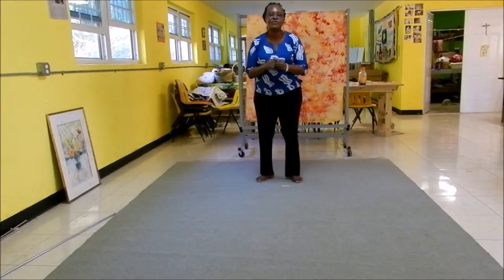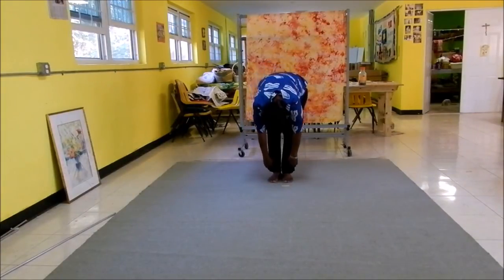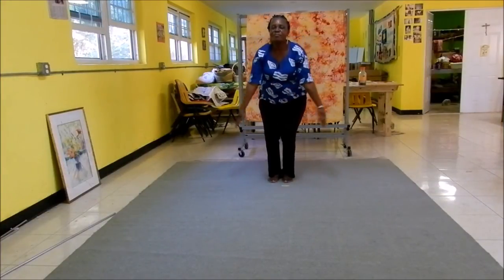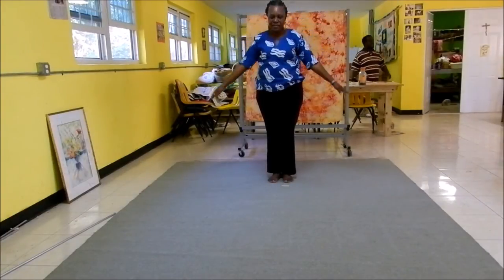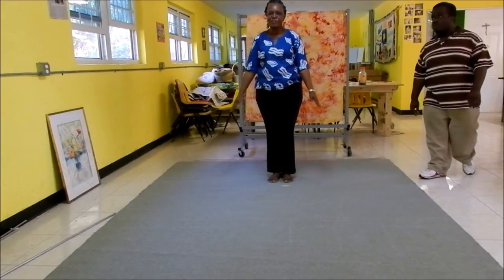Now bring those feet together. We're going to go straight down to a stretch. Come back up. Again, bend over the knees, cross the arms, and breathe into it. Again, bend over the knees, cross the arms, and straighten up.